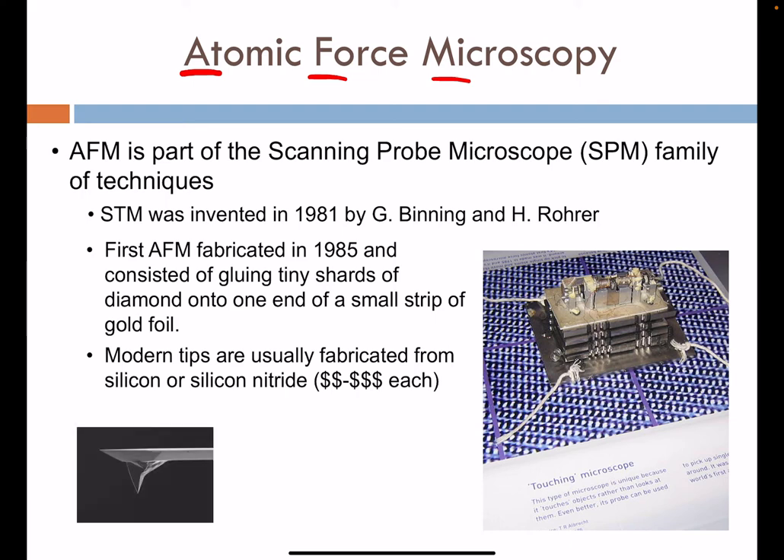Here you can see one of these silicon-based cantilevers. The long cantilever is often oscillated up and down for interaction with the surface. The sample would be down below, and all of its topography could be studied. We have an atomically sharp tip, typically made by etching or other fabrication approaches.